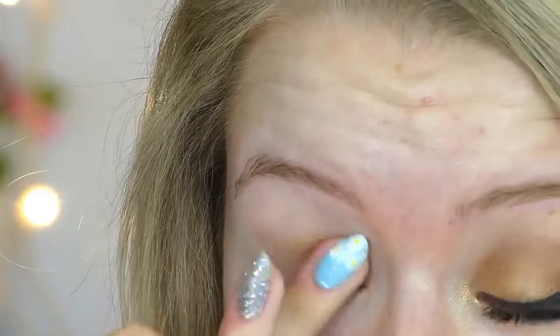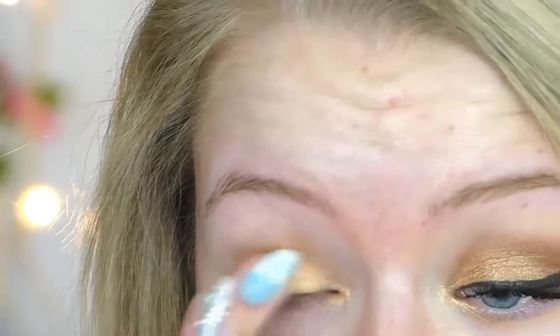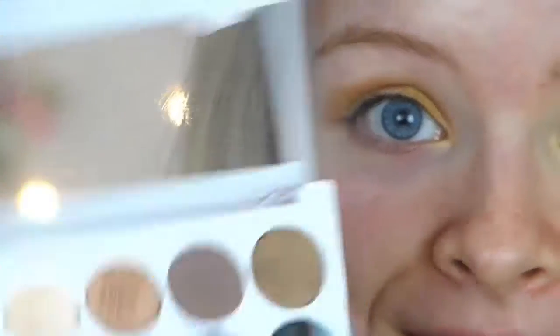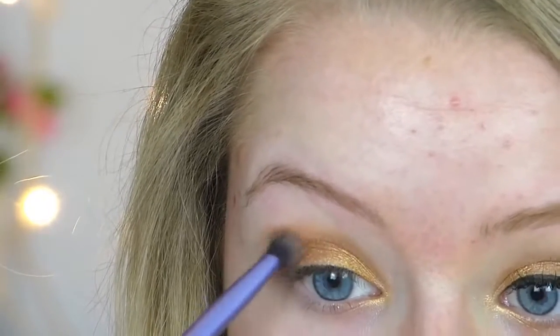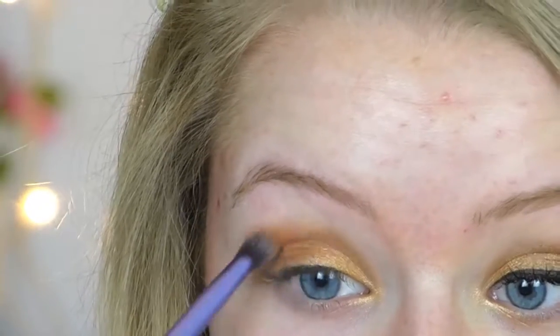I'm then taking a slightly warmer gold shade and just adding this over the top. Then taking a darker bronzy shade on a fluffy blending brush from Real Techniques, I'm just blending this into my crease in U-shape sweeping motions. I sped it up a bit here as you can probably tell.